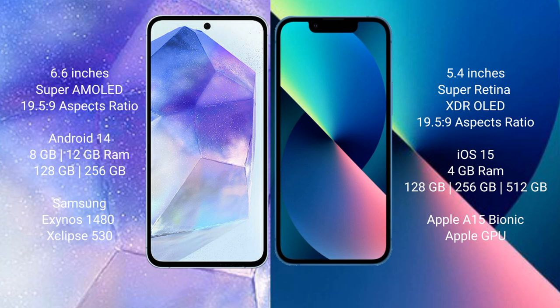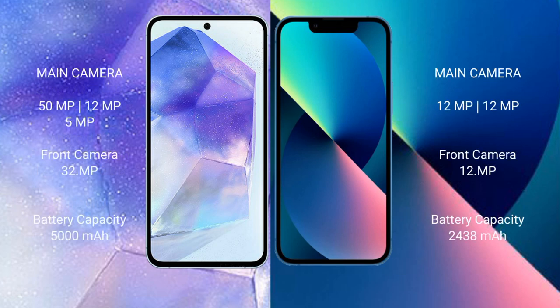The Samsung Galaxy A55 comes with 8GB or 12GB RAM and 128GB or 256GB internal storage, powered by the Samsung Exynos 1480 processor and GPU chipset. The iPhone 13 Mini comes with 4GB RAM and 128GB, 256GB, or 512GB internal storage, powered by the Apple A15 Bionic processor with a dedicated GPU.